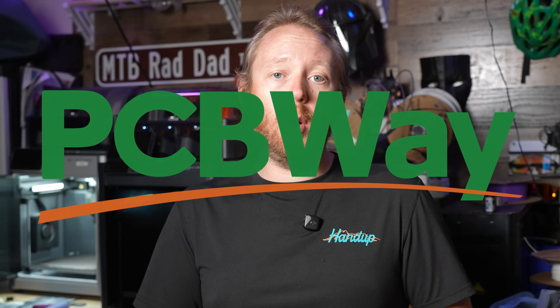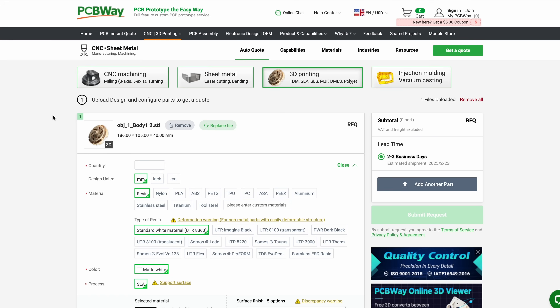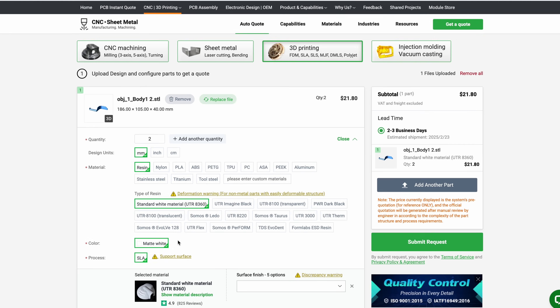Ideally I'd print these in something like nylon, but I don't really want to buy a whole spool of nylon since I probably might not use it much. This is where today's sponsor comes in — PCBway. I could go to PCBway's website and order a couple of these for super cheap and get them fairly fast. PCBway doesn't just do PCBs — they do 3D printing, metal 3D printing, sheet metal, and CNC machining. I really can't wait to utilize their CNC machining for a future project. Thank you to PCBway for sponsoring today's video.